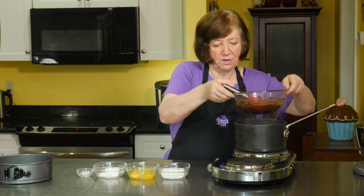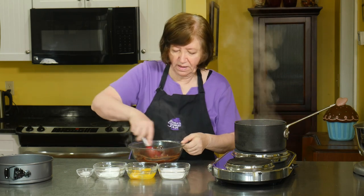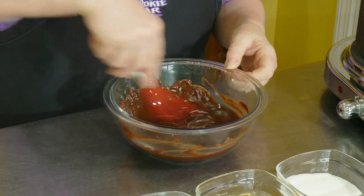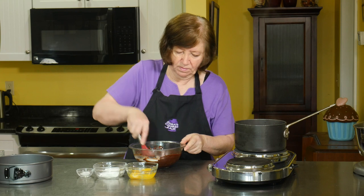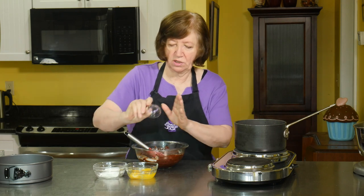Our chocolate and butter are melted. I'm going to take it off the heat — just make sure there's no lumps, nice and smooth. I'm going to add the sugar and the salt.